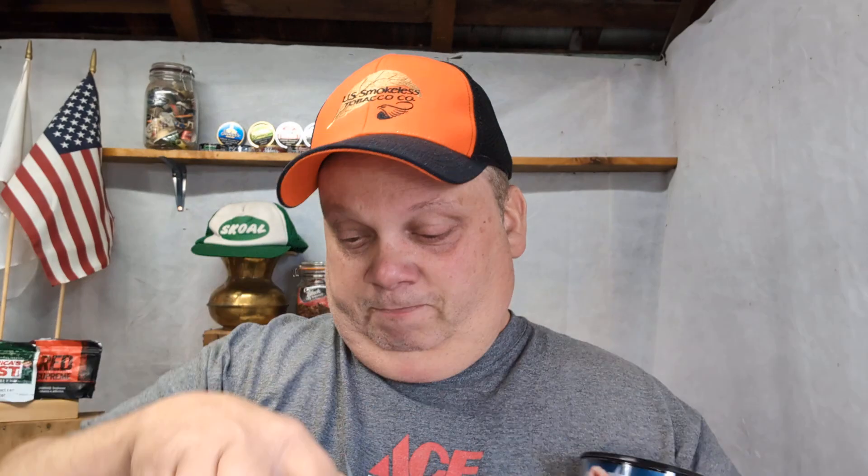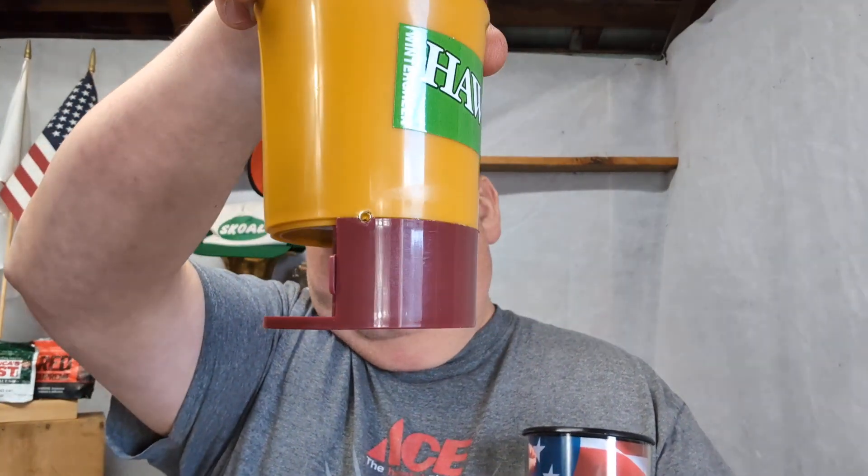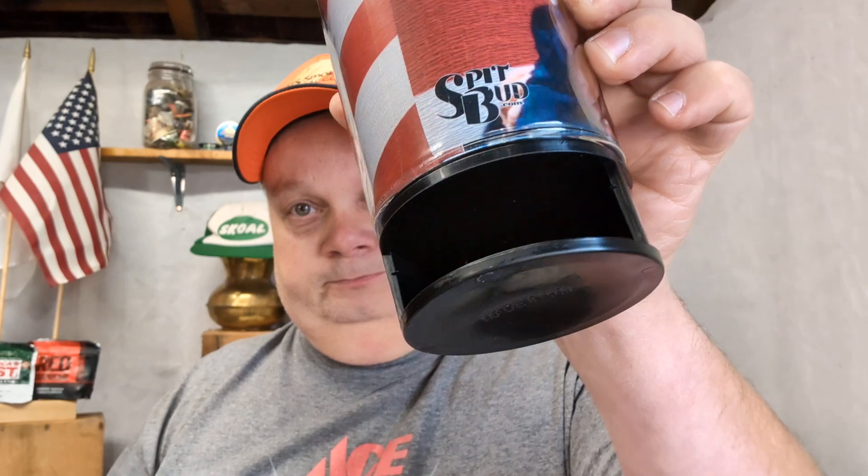I'm beginning to think Spit Bud either bought the patent or they are a rebranding of the Snuff Buddy spittoon, because the Snuff Buddy has the door to put your can in — well, they have something similar down here. It's supposed to be a band cutter in here somewhere but I don't know where or how it works. Oh there it is, it's just a little plastic notch. One thing I do like about it — the lid comes off a lot easier than the Mud Jugs, but that can also be a bad thing. I saw this one with the iconic bloodied Trump — he is one lucky SOB, another half second and he would have been gone.